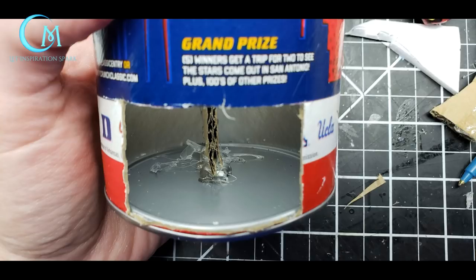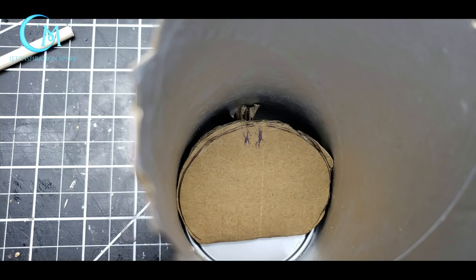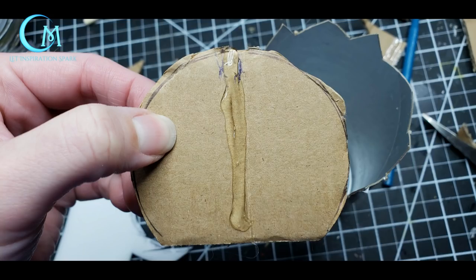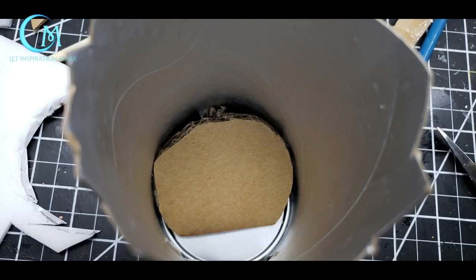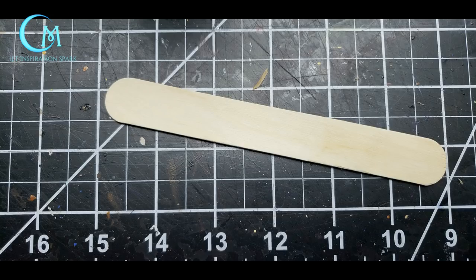When cool, place the cut circle inside so that the cut side is against the bottom of the can, and mark on the cardboard circle where the triangular piece hits it. Run a bead of hot glue on the circle and glue it onto the diagonal piece inside the can — this will create a slope. You can also run a bead of hot glue where the bottom of the circle hits the can to make sure it's nicely secured.